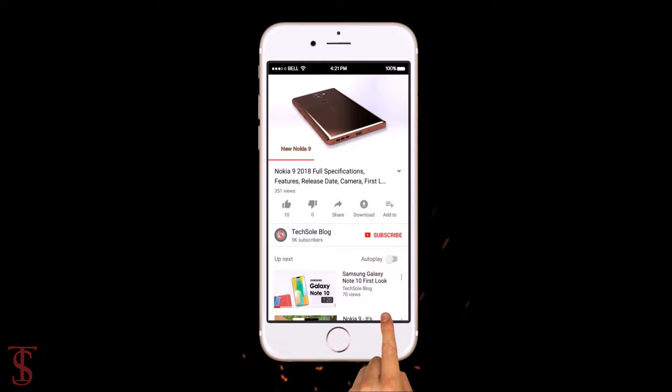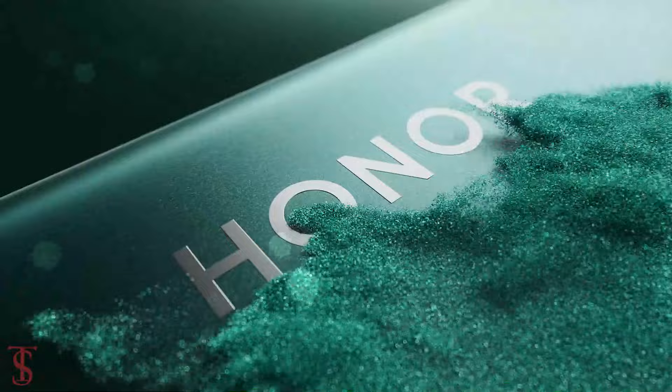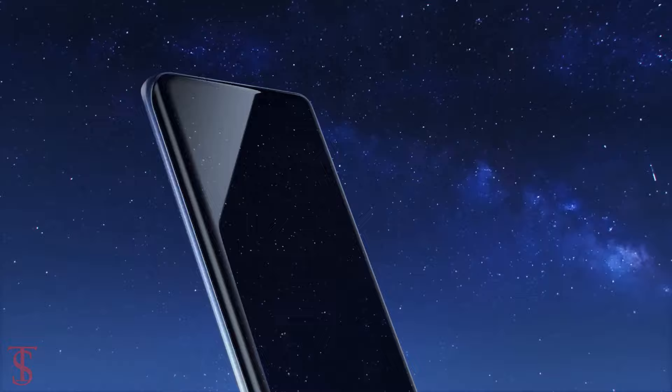Subscribe to our YouTube channel and press the bell icon to get the latest tech updates from Tech Soul Blog. Honor has launched its new affordable X-series phone in the UK called the Honor X6a, and it is the successor of the Honor X6 smartphone that was launched back in September last year. Now let's take a look at the specifications of this smartphone.